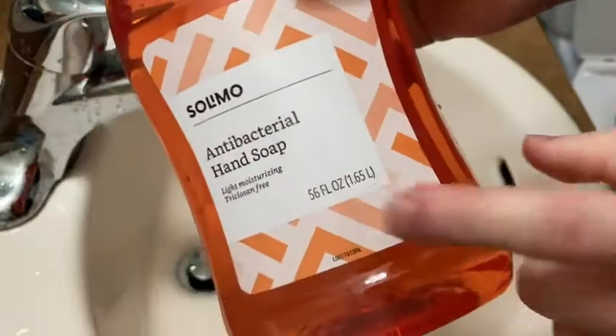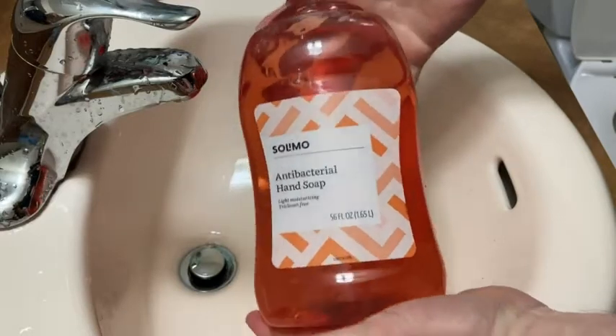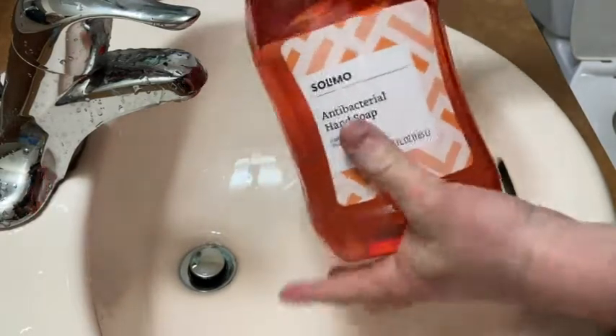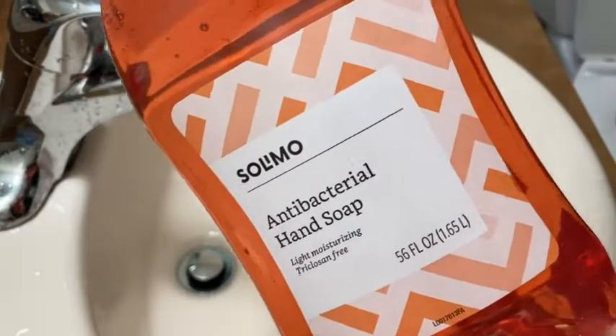Very impressed with the size — 56 fluid ounces, way bigger than I thought it would be. Look how big it is here in my bathroom sink, I mean it's gigantic. If you're looking for some excellent soap, this stuff is wonderful.